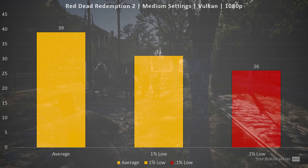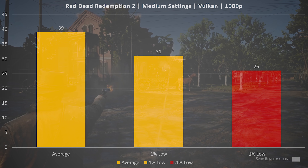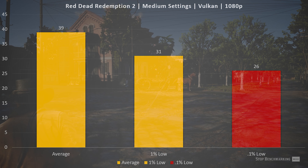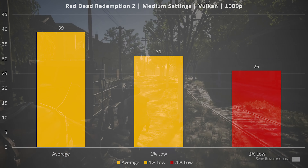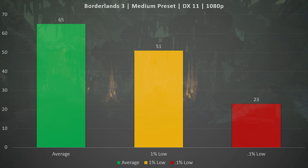Red Dead Redemption 2 remains very consistent — it's a title where I seldom see much variance between the average and 0.1% low, and that holds true here. If you can play games at 30 FPS, this title will work just fine. We saw an average FPS of 39, a 1% low of 31, and a 0.1% low of 26 — a little lower than ideal, but still very playable with that 1% low above the cinematic 30 FPS mark.